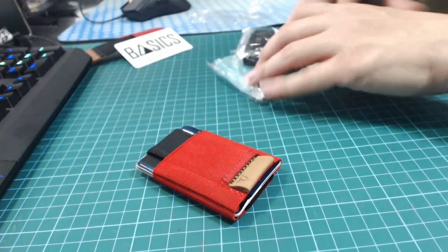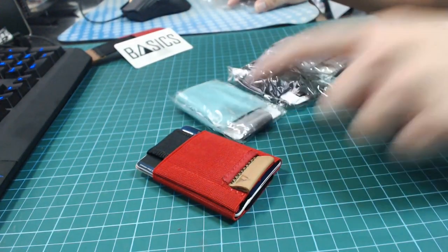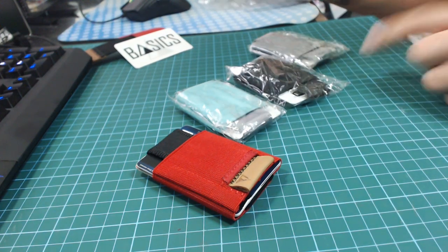They come in four amazing colors: they have mint, black, and gray — and that's the unboxing of the Basics Wallet version 2. That's all for this video. I hope you enjoyed it and I'll see you next week. Bye!